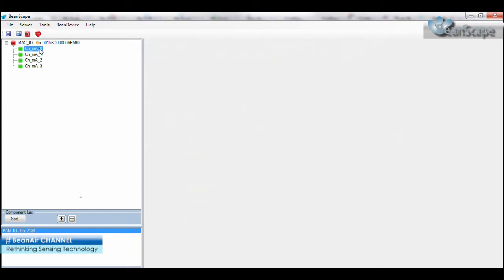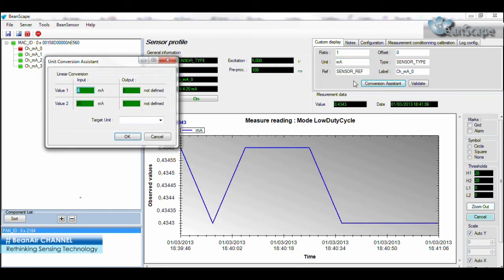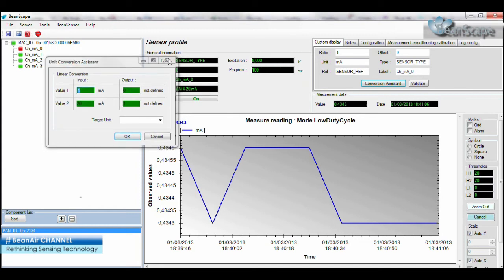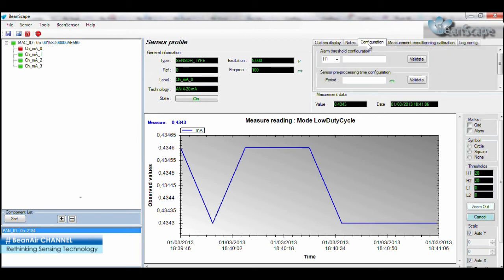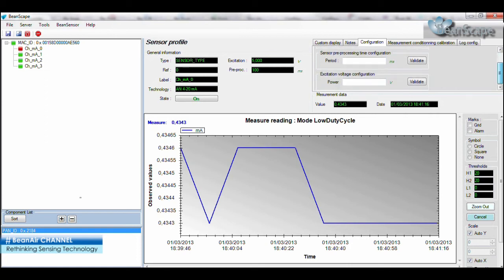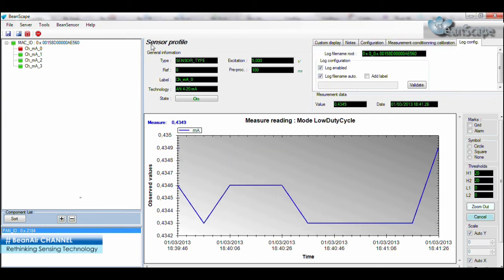Introducing the beam device sensor profile configuration window on the Beanscape. From this window you will be able to customize the display. You can use the unit conversion assistant, which will help you in making proper linear conversions. Add notes. Set or modify various configurations. Set or modify the measurement conditioning calibration, and finally set or modify the system log settings.